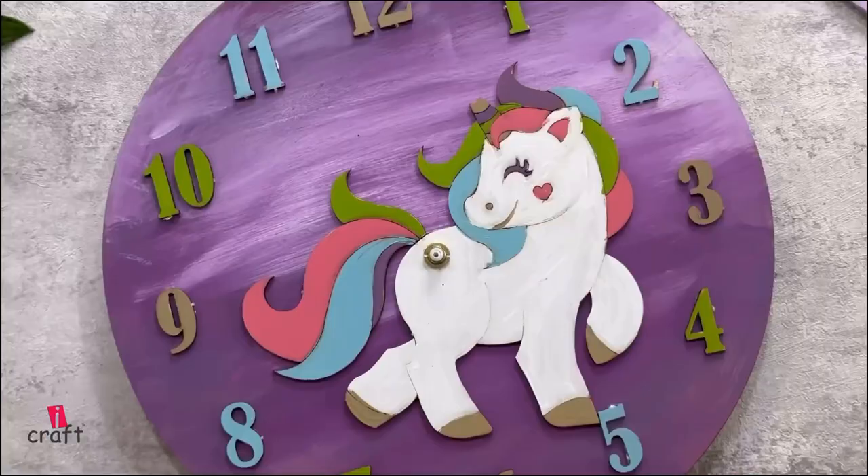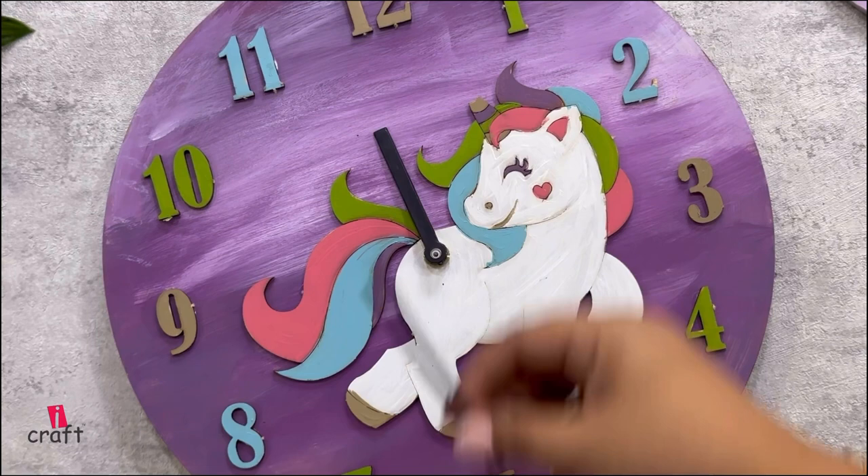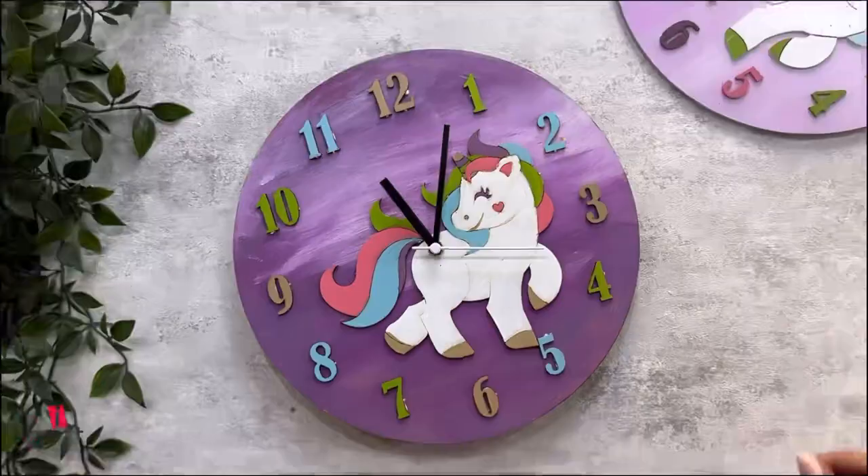Once it's done, just put your hands on — first will be the small hand, then the bigger one, and lastly we will fix the second hand. And here your clock is absolutely ready to go on your wall!